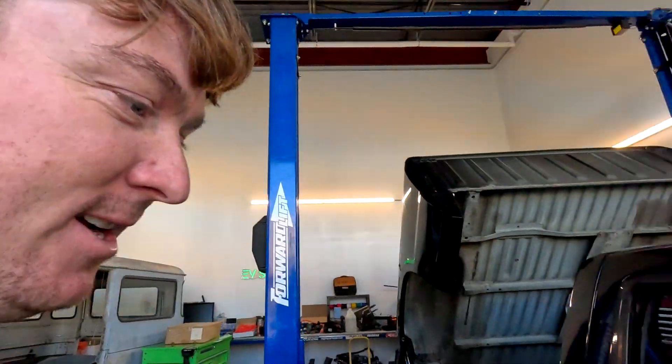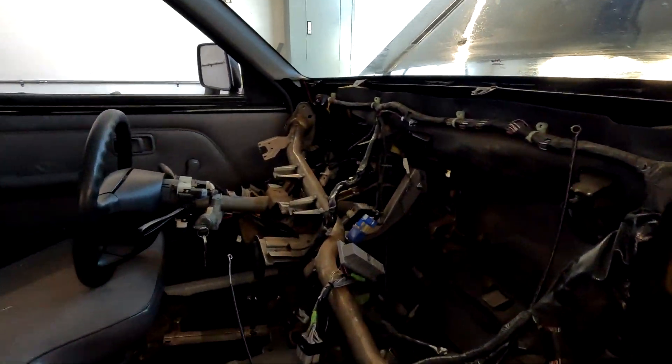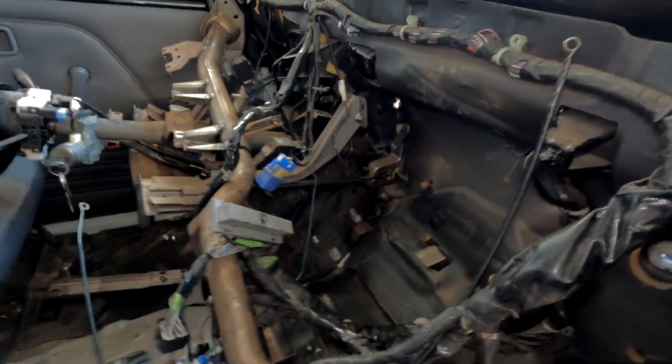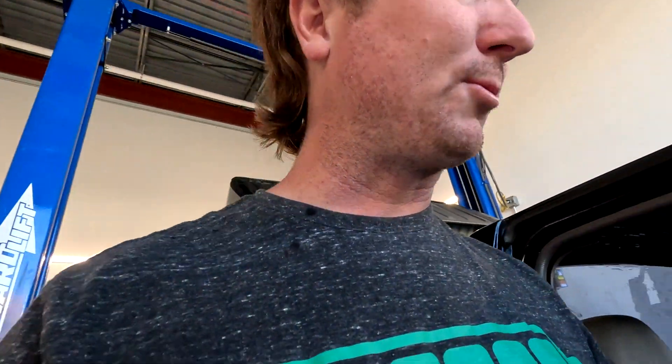We got the whole dashboard torn out of the Frontier because down here is where the factory ECU was, so that's where I'm going to put the Resolve EV controller. This is the plug for the ECU, so I've been tracing wires figuring out which wires we can use — things like the speedometer and the temperature sensor — so we can make the dashboard work. I also found a couple relays we can use to power up the various systems in the Resolve, because the Resolve needs to get 12 volts when you turn on the key, and the inverter needs to get 12 volts when you turn on the key.